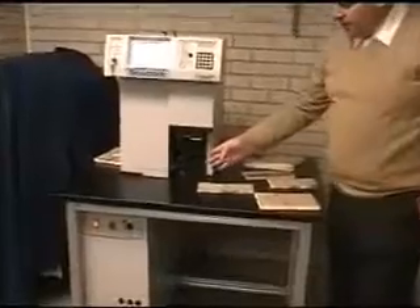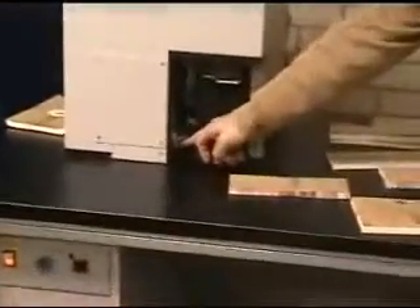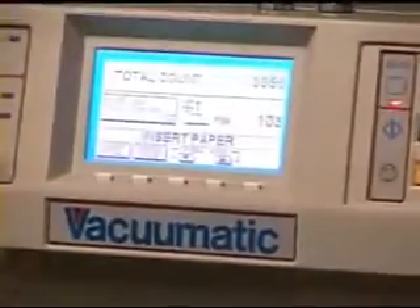Now we will do four close-up counts so you can actually see the disk spinning through the stack. Now we will move up to the screen so you can see how the screen updates, which is very similar to your current printings.